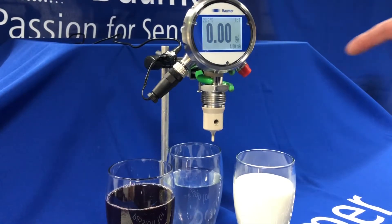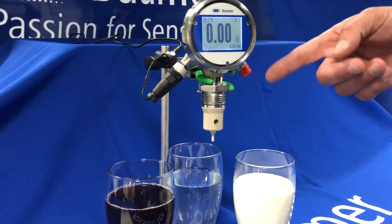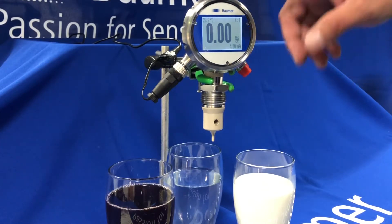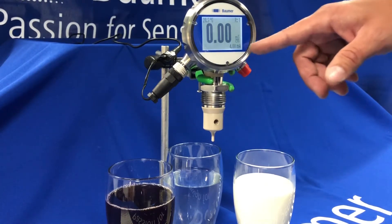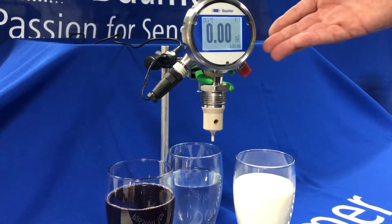I just wanted to do a quick video to show you our AFI conductivity transmitter with DFON digital display — a touchscreen programmable display with lots of features. I also wanted to show a cool feature of how we determine phase separation within a CIP system using this sensor.